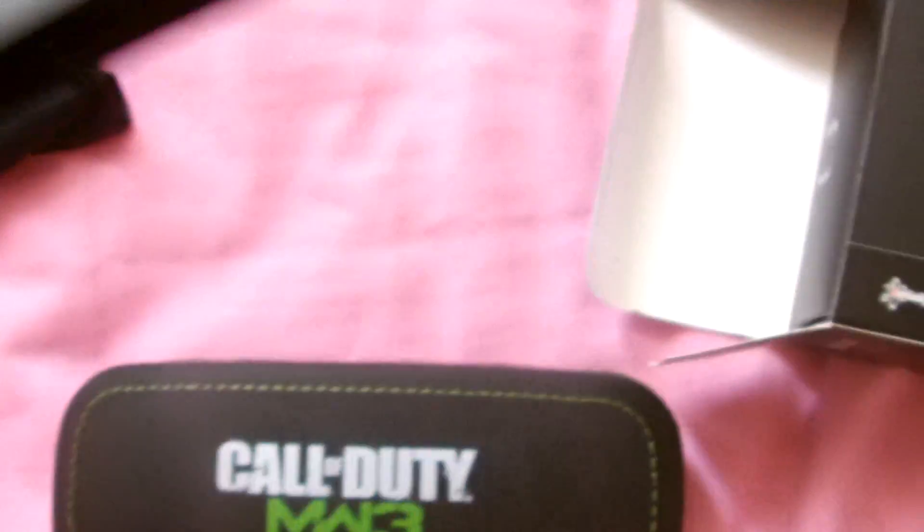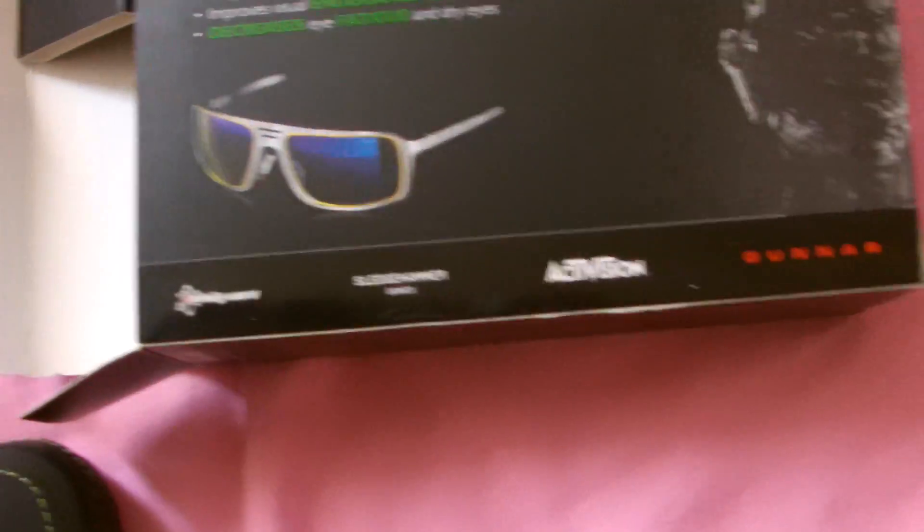That's just to protect your glasses and to display them in or whatever. We've got a nice little — I don't even know what this is, it's just like a notepad thing trying to advertise something. And there's also the glasses.